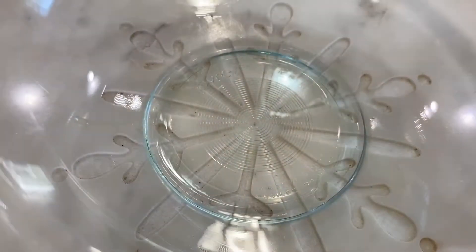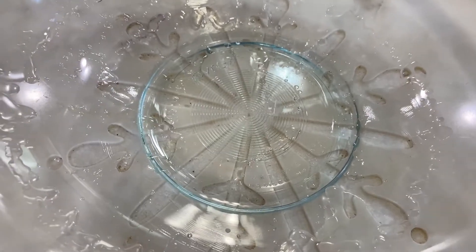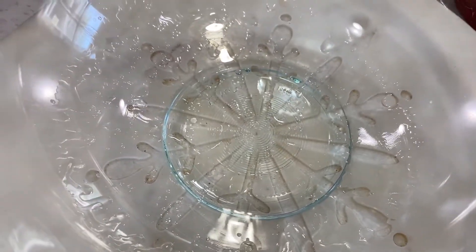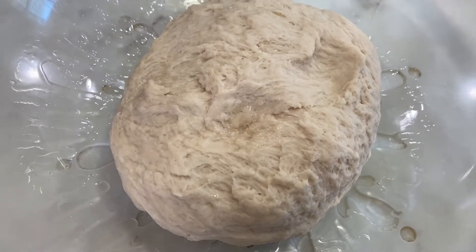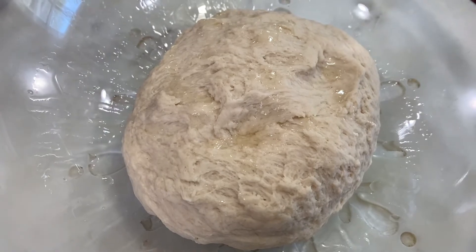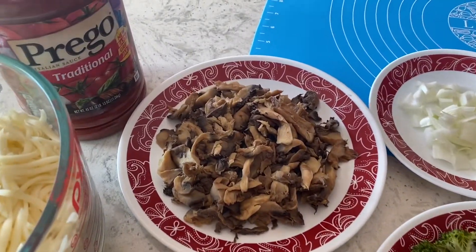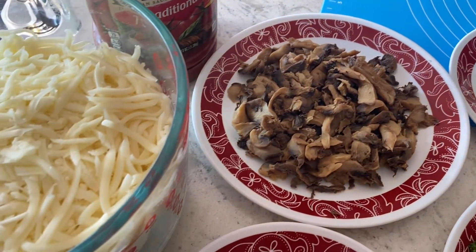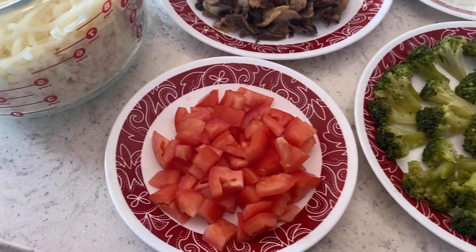After the dough is fully formed, we're going to place it in a bowl greased with oil. We're going to cover the bowl and place it in a warm place for about an hour. While the dough proofs, I'm going to get all my toppings ready — I have mushrooms, tomatoes, onions, and steamed broccoli.